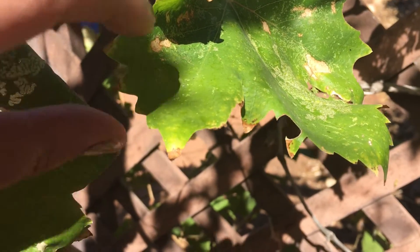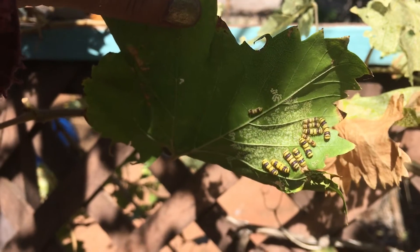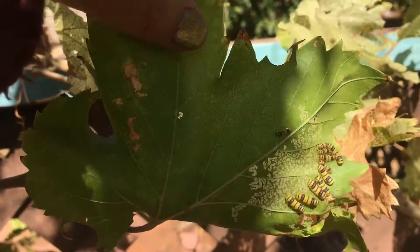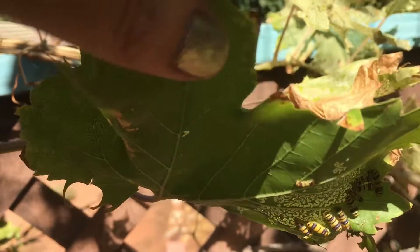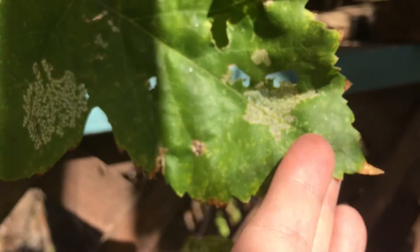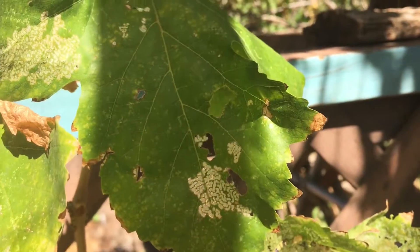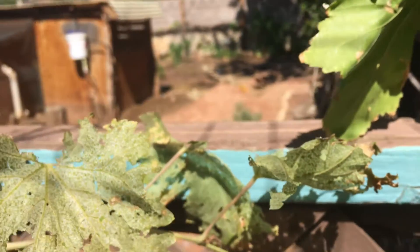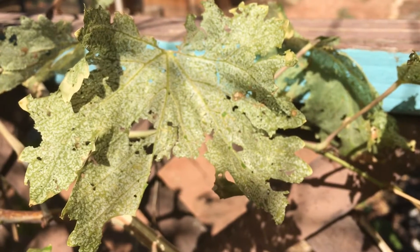If you've never seen one of these, this caterpillar is called a grape leaf skeletonizer and it does a number on the grape leaves. They're just getting started here. You can start to see some of that pattern as they eat away at the grape leaf. They make a skeleton of the grape leaf — they still leave behind some of the leaf but they've eaten away a great portion of it.